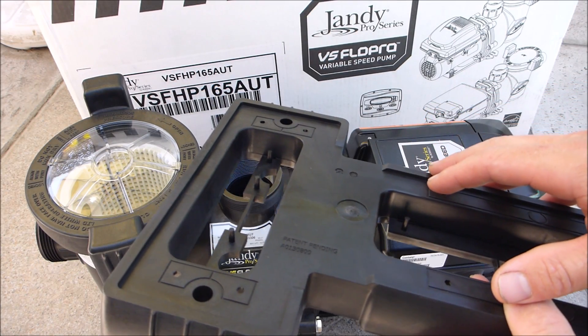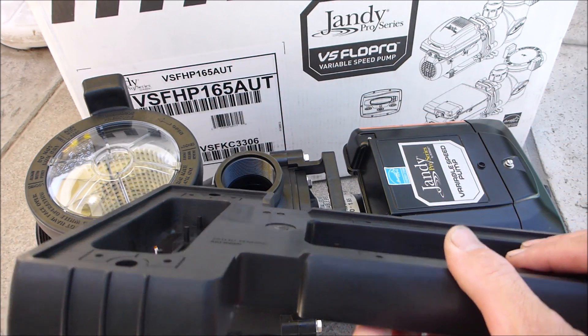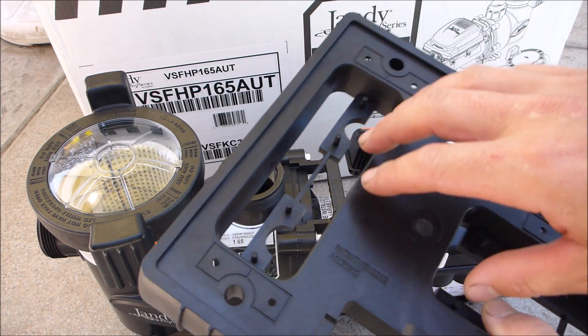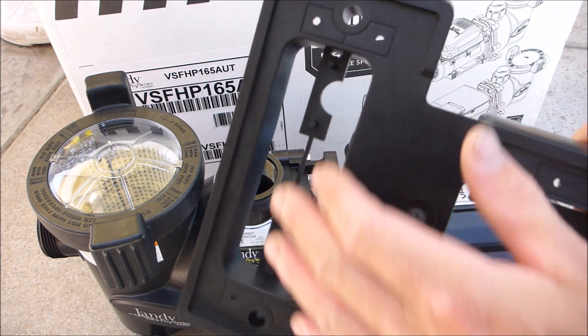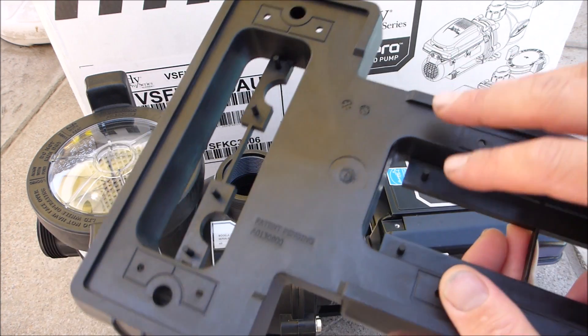So if you're going to remove a Hayward Super 2 pump and put this Jandy pump in its place, you would just put the Jandy pump on top of the base here. And if you're replacing a Penta Whisper Flow, you would use this base but you would also add these spacers here. I'll show you in the installation — I'm going to replace the Whisper Flow pump in the installation video.